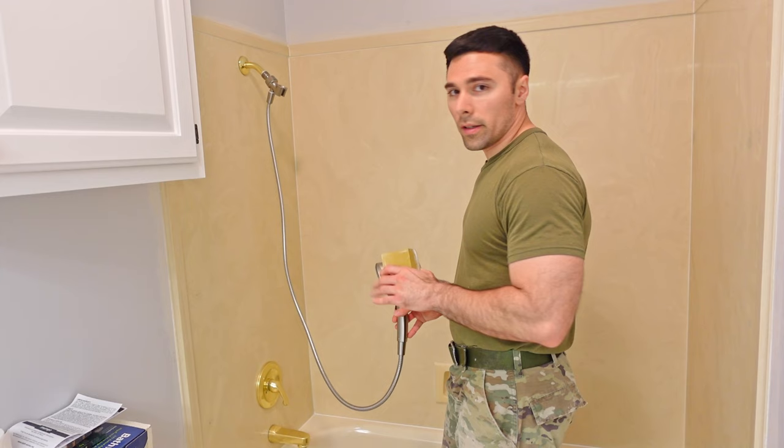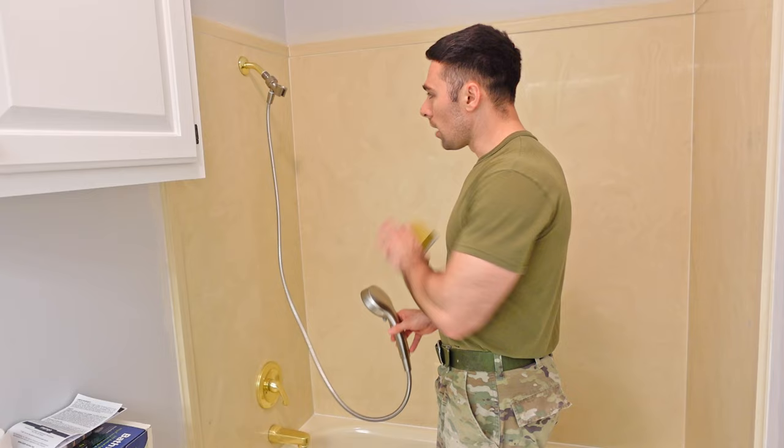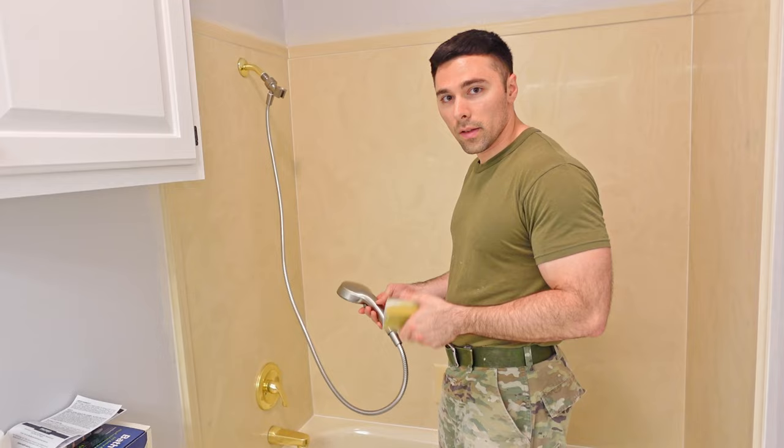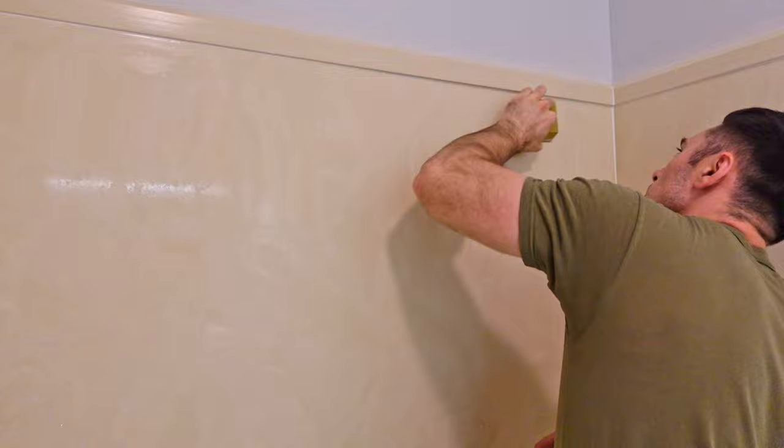The next step is to wet sand all the surface area I'm going to be working with using 120-grit sandpaper. I've got a sanding block, and I'll hose down the walls to get them wet before sanding. I'm not trying to overdo it — I just need to scratch up that surface to create a mechanical bond when I apply the resurfacing kit.